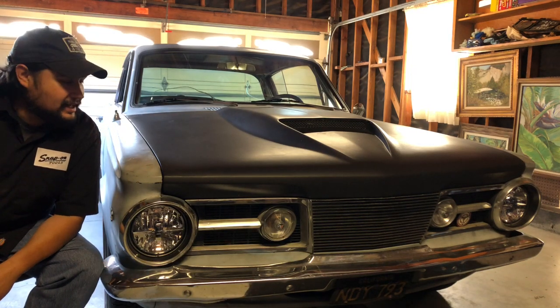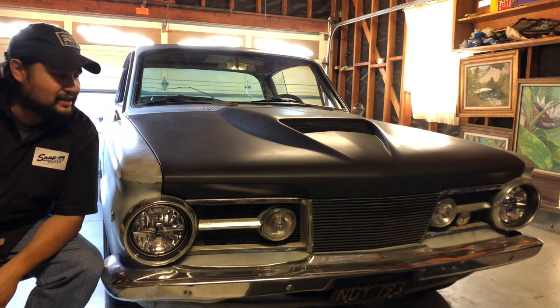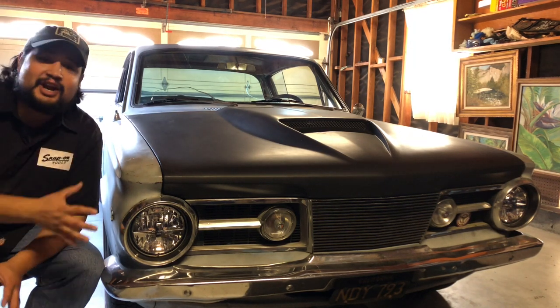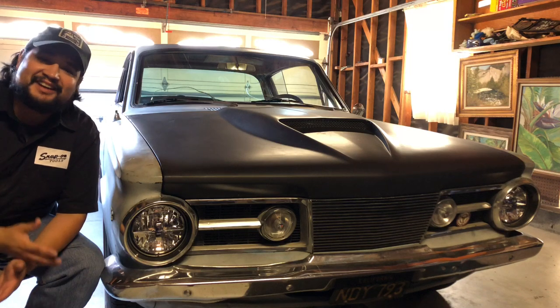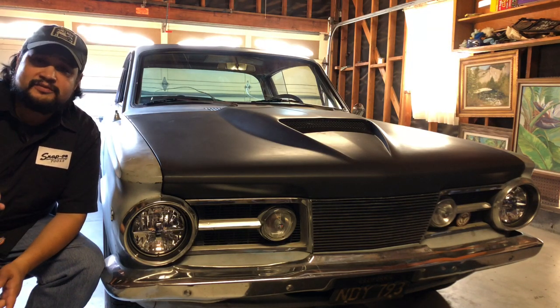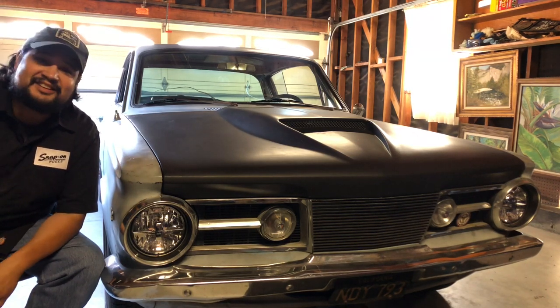Hey guys, welcome back to the channel. Today we're going to be reviewing my 1965 Plymouth Barracuda. As promised from last time, I did actually record an entire review of this car — the whole thing, driving, everything — but unfortunately I lost all that footage. I hope you guys liked the Dart review I did in the last video. Now we're going to review this bad boy, so let's get started.